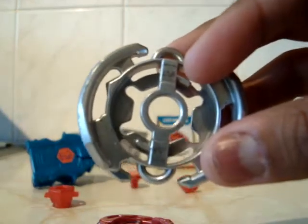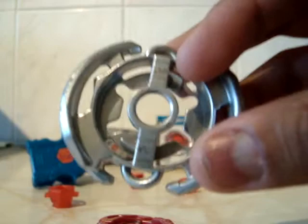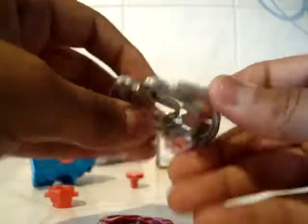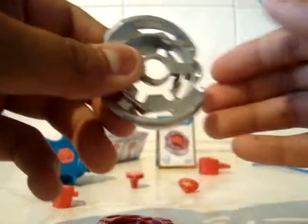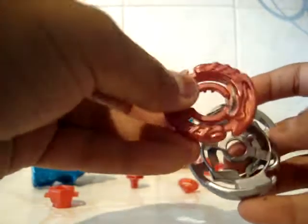This is the fusion wheel — I keep getting confused between the energy ring and fusion wheel, but anyway, this is the fusion wheel as you can see. It's good for attack, I think. Sorry, I don't have the box anymore, but still. It's unassembled now, as you can see, but I'll put it together and show you how.